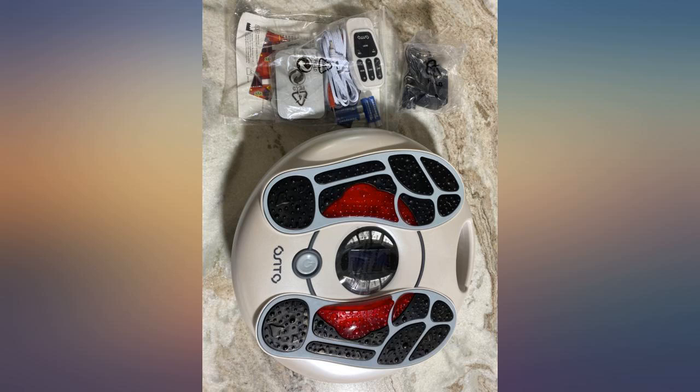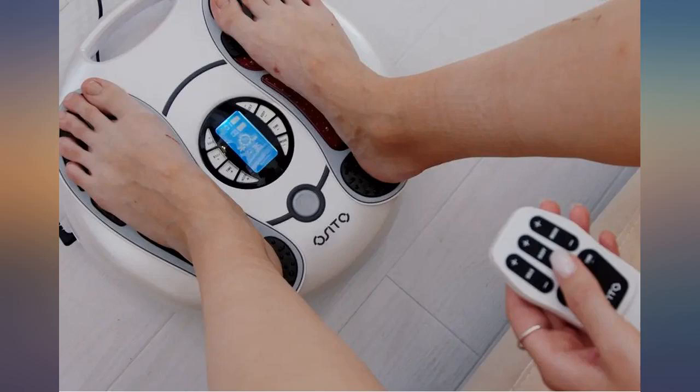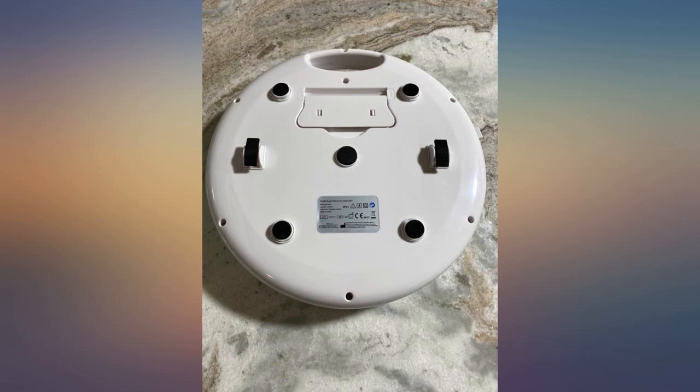It takes a little getting used to the sensation at first, but it gets fine after a few days of use, gradually increasing the level helps. The numbness in my foot has definitely improved and I can see from my foot color that my blood circulation has improved. I think for the health benefits it was worth the money and a good buy.